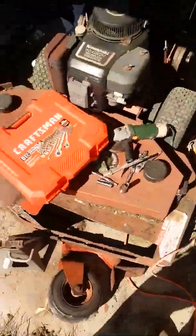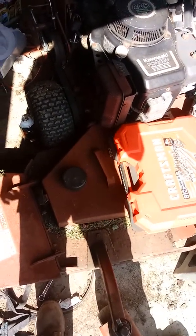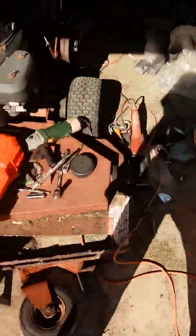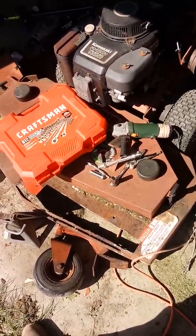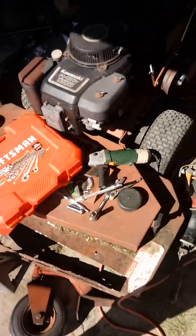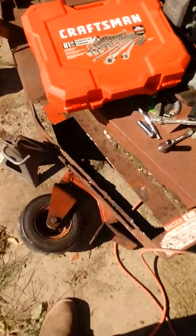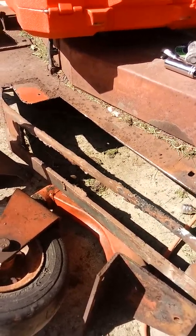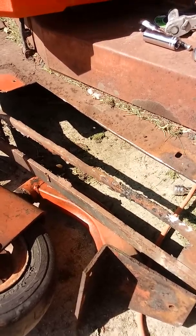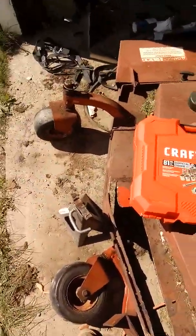This is the first video of restoring this. I'll tell you a little about it, how I got it, and some of my other projects. This is a 1990s Ferris walk-behind with a Kawasaki FC 420. I kind of threw things up here — I was in a hurry. I was cutting out the rust to patch it, and I was grinding and got a piece of metal in my eye. Apparently I have two minor lacerations in my eye.